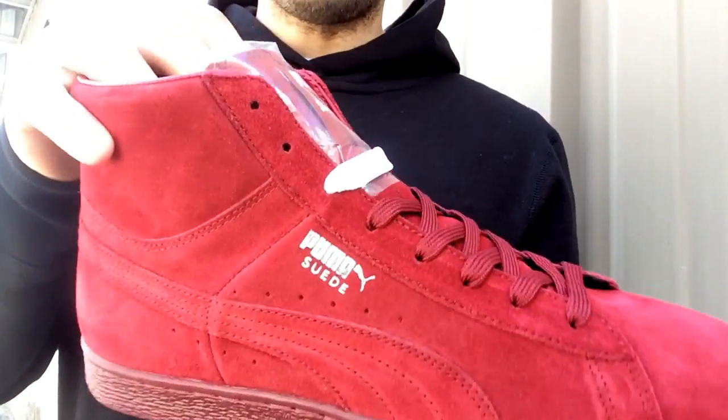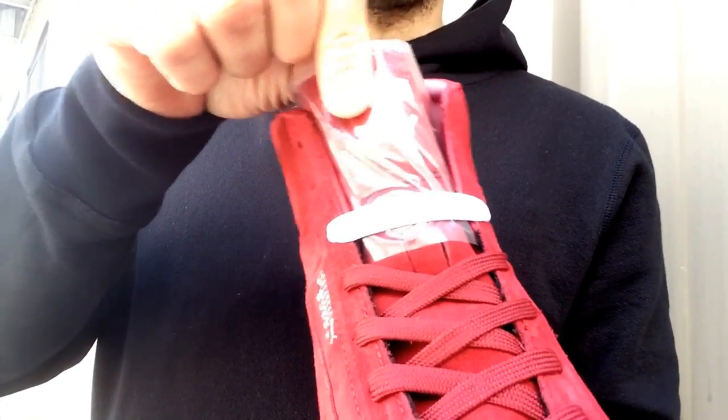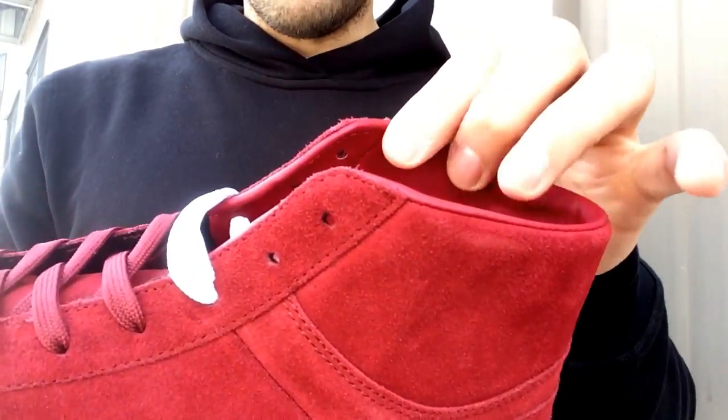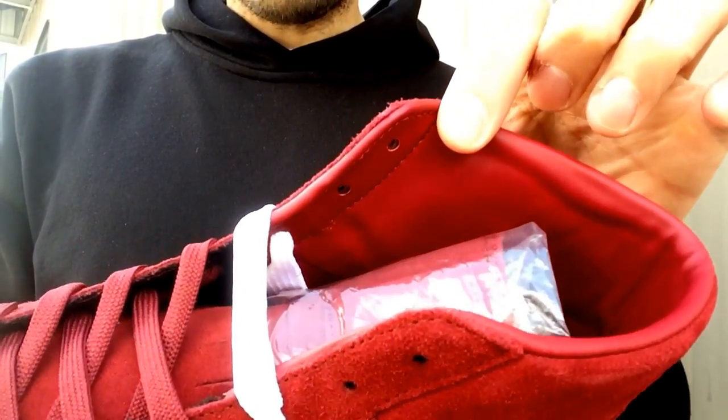They give you pomegranate laces but also include some thick white laces in case you want to go with the classic look. There's a white and pomegranate Puma patch on the top of the tongue. This is exactly how they came out of the box — it's nice to see they put plastic wrap over the top of the tongue so the materials don't rub against each other, mainly because the inner lining is leather.